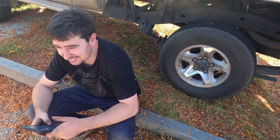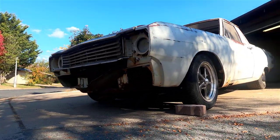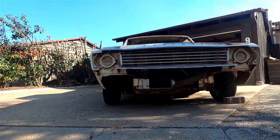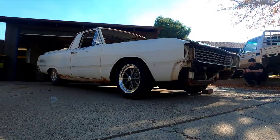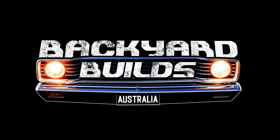Looks good, eh? Pretty happy. Welcome back to Backyard Builds.